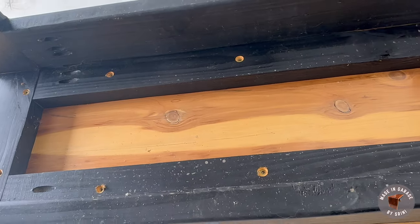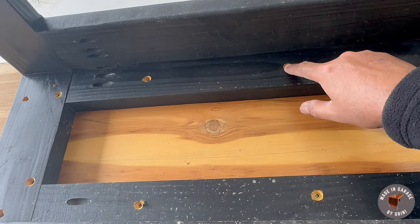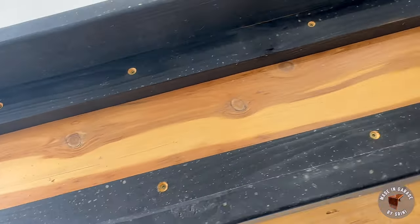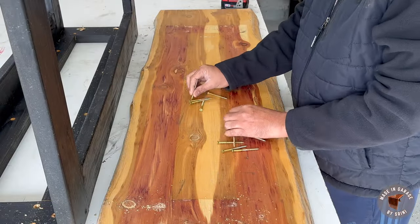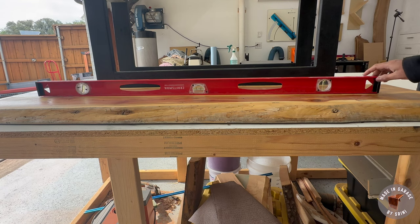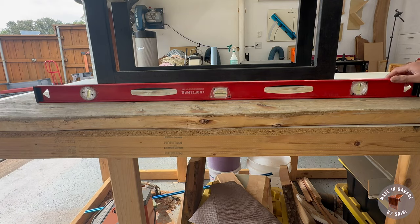As I thought, it was not pocket hole screws — I think everything is attached with regular screws. I drilled so many of them, so I think there'll be a lot of holes on this slab. It does look reasonably flat on the back side, and the top looks much better.